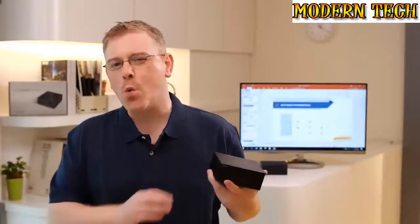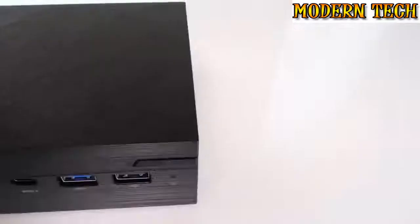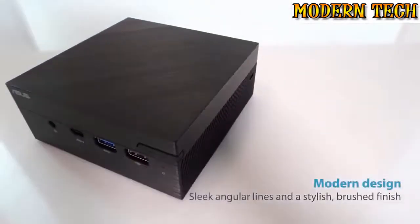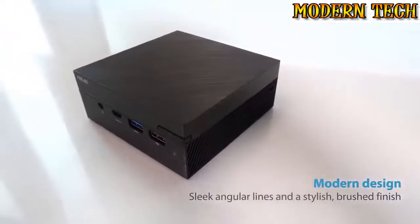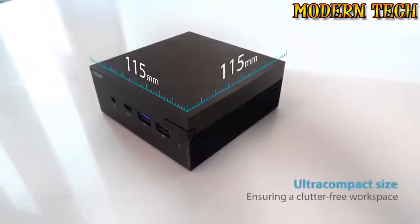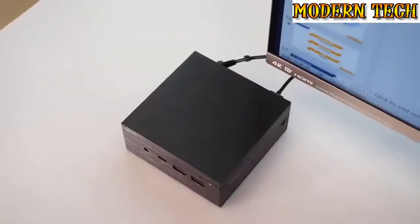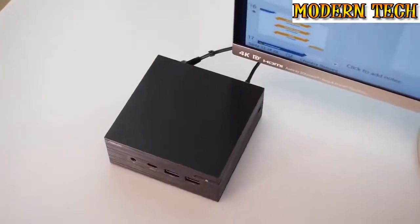Hi, I'm Stu from ASUS. Welcome to our very latest range of ultra-compact PCs, the Mini PC PN Series. The most striking aspect of the ASUS PN Series is arguably its stylish, ultra-compact design. With a base of just 115mm² and a height of just 49mm, the PN Series is uncompromisingly compact, taking up the smallest possible space on your desk.